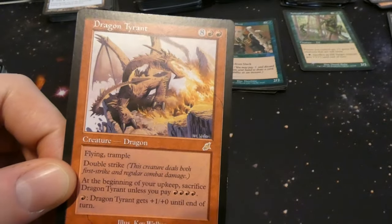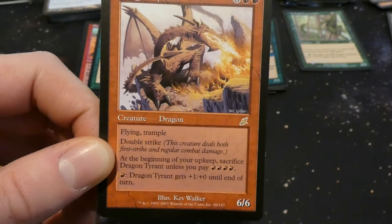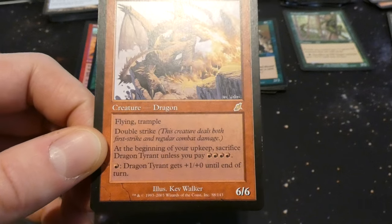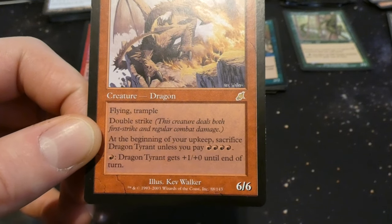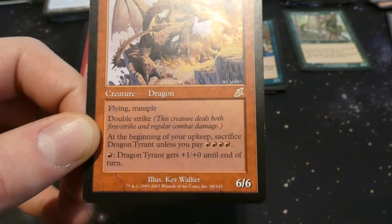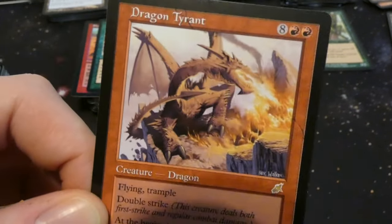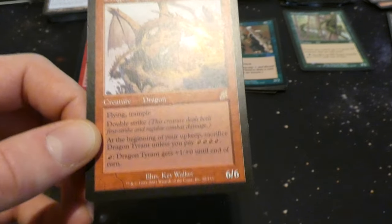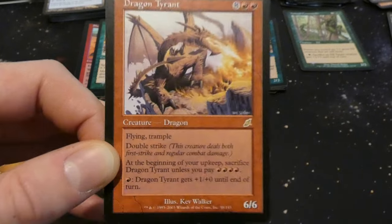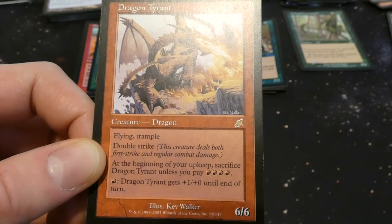Got Dragon Tyrant — eight and two red, so ten mana: six six dragon with flying, trample, and double strike. That's brutal — can hit you for 12 or more. At the beginning of your upkeep, sacrifice it unless you pay four red. And you can pump it — pay red: plus one plus one until end of turn. By Kev Walker. This dragon can hit for however much you want to pay — double strike, trample, flying. If it had haste that would be the kicker.